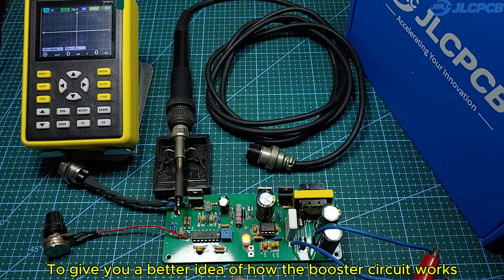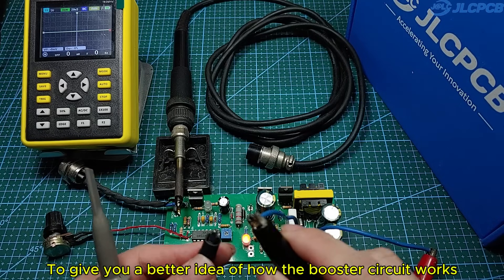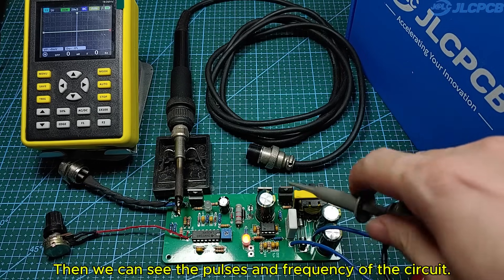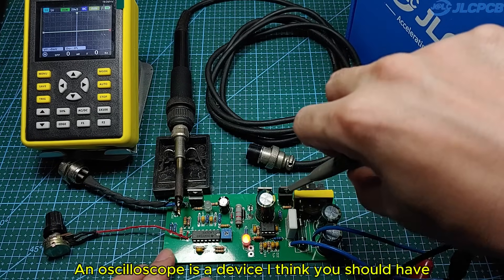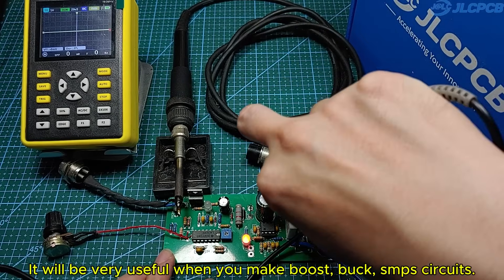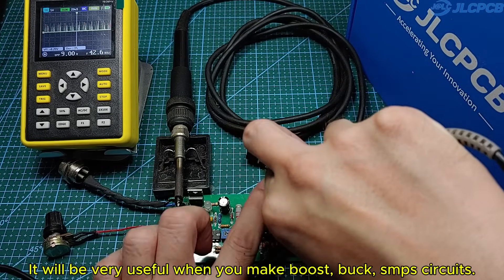To give you a better idea of how the booster circuit works, I'll hook it up to an oscilloscope so we can see the pulses and frequency of the circuit. An oscilloscope is a device I think you should have — it will be very useful when you make boost, buck, and SMPS circuits.